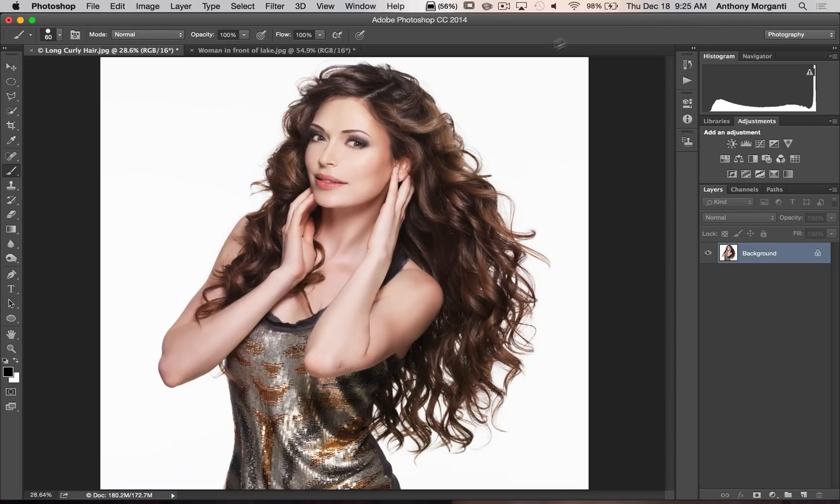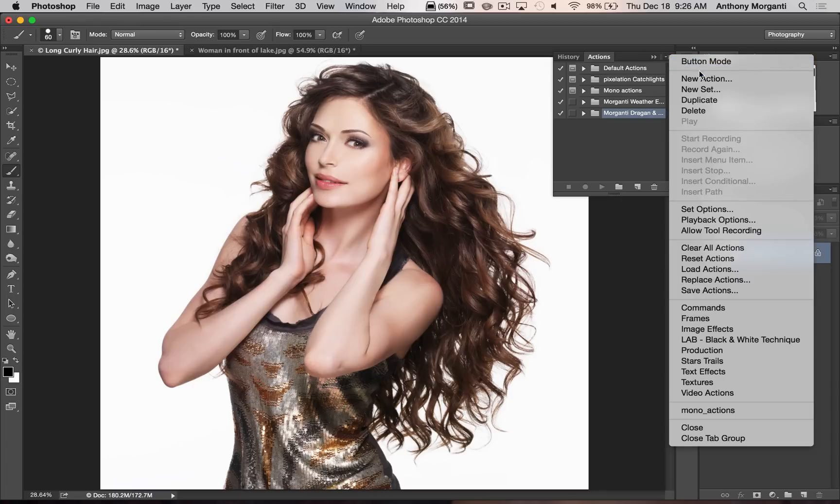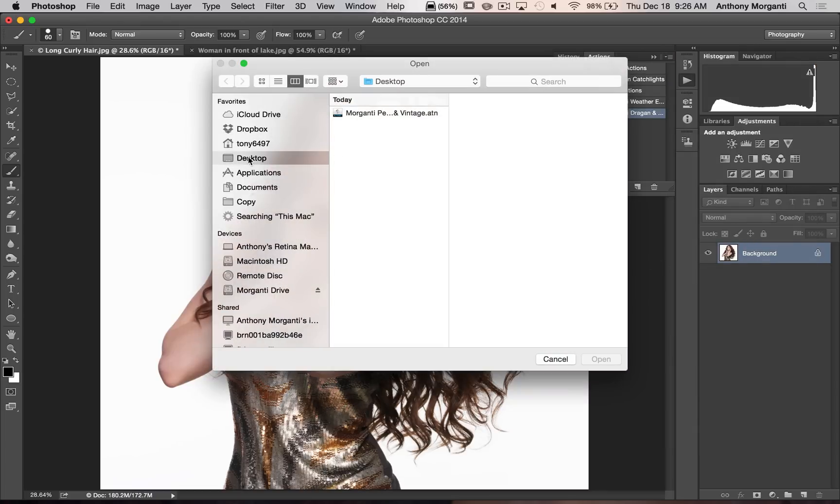Open Photoshop. I'm in the Photography Workspace and the Actions tab is right here. We're going to click on that and in the top right-hand corner there's this little flyout menu. We're going to open that and go down to Load Actions.